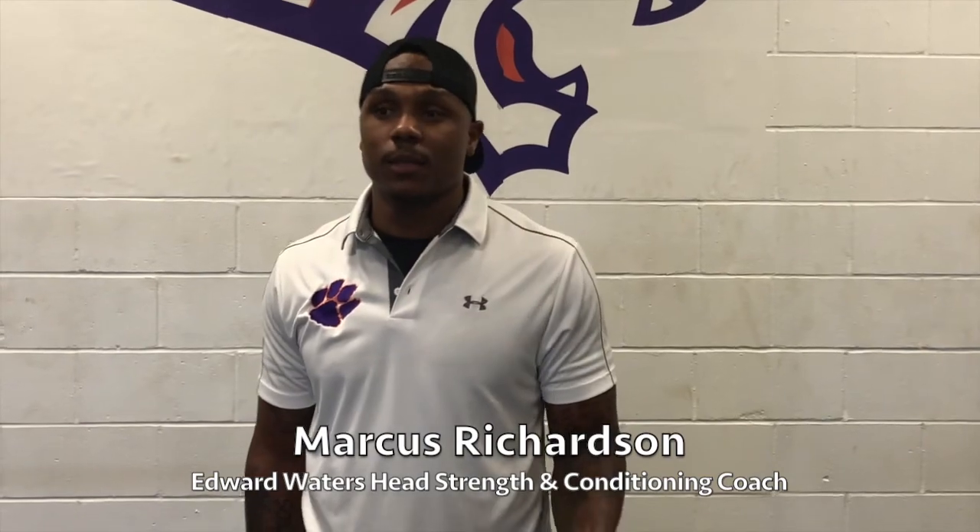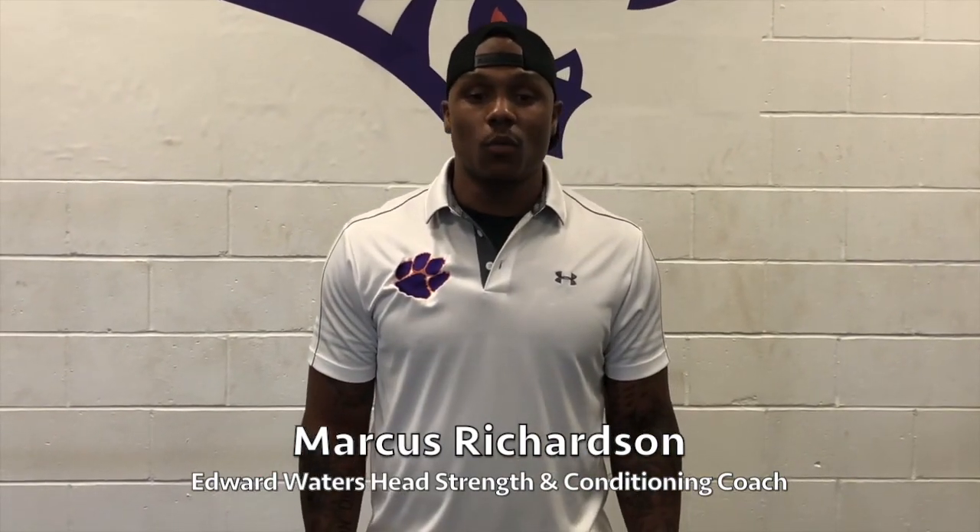Hey, how you going? I'm Marcus Richardson, the Head of Strength and Conditioning here at Everwaters, and I'm going to be speaking with you all today in reference to the lifts — how the lifts will coincide as far as name association with what you'll see in your workout package.